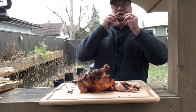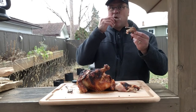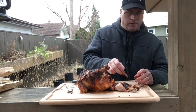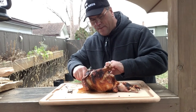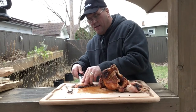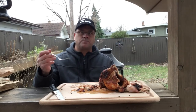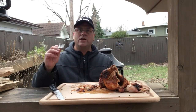See that wing there — see how crispy it is? It just falls right off the bone. We're gonna have to take a piece off this breast just to try here. If you've never had rotisserie chicken, it's so good. It's probably the best way to cook a chicken to retain its moisture.